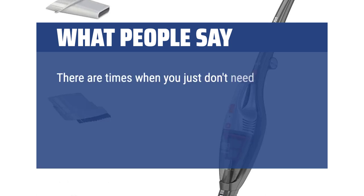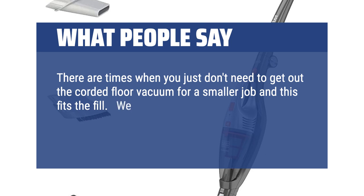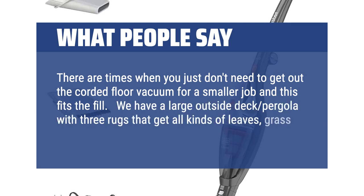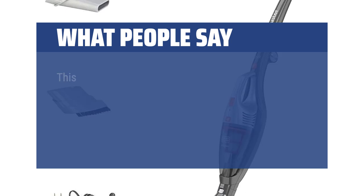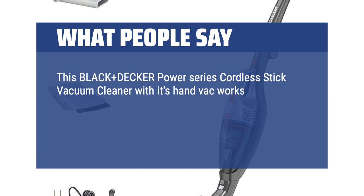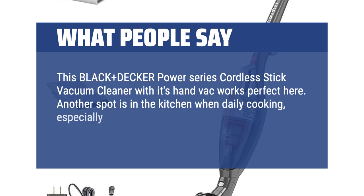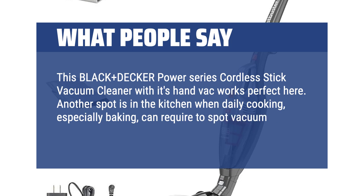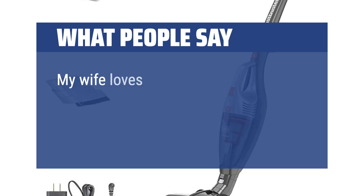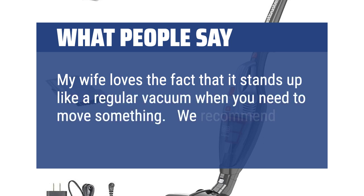There are times when you just don't need to get out the corded floor vacuum for a smaller job, and this fits the bill. We have a large outside deck pergola with three rugs that get all kinds of leaves, grass, or tracked-in dirt on them — this Black+Decker Power Series cordless stick vacuum with its hand vac works perfectly here. Another spot is in the kitchen where daily cooking, especially baking, can require spot vacuuming on the floor rugs. Assembly was simple. My wife loves the fact that it stands up like a regular vacuum when you need to move something. We recommend this product.